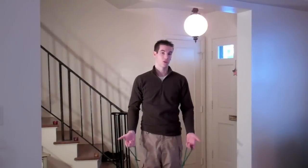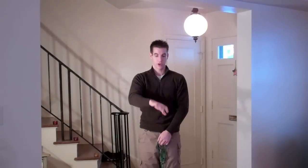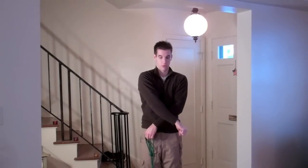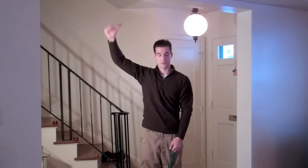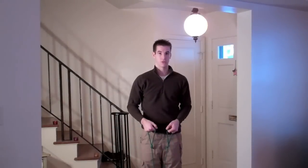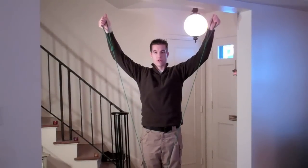The next exercise is called sword draws. Take your TheraBand and twist it first. This exercise mimics drawing a sword. Start with your thumb down next to your opposite side, using both arms. Bring your arms up and rotate your wrist until the thumb is pointed up, like you're drawing a sword and bringing it overhead.